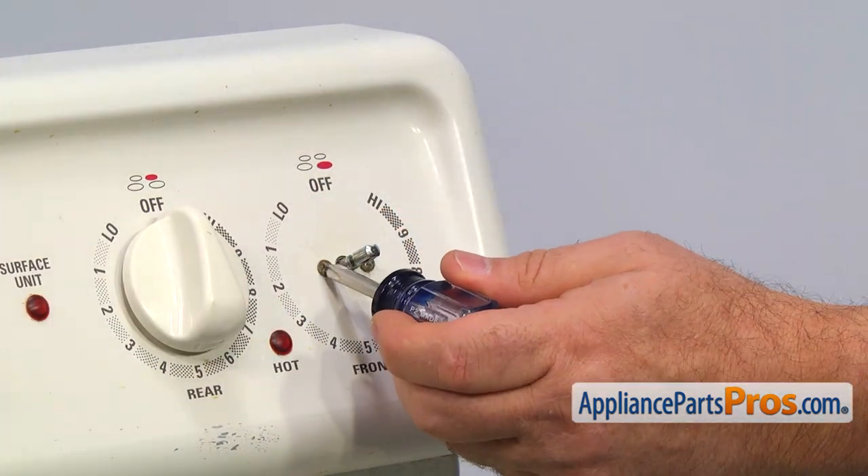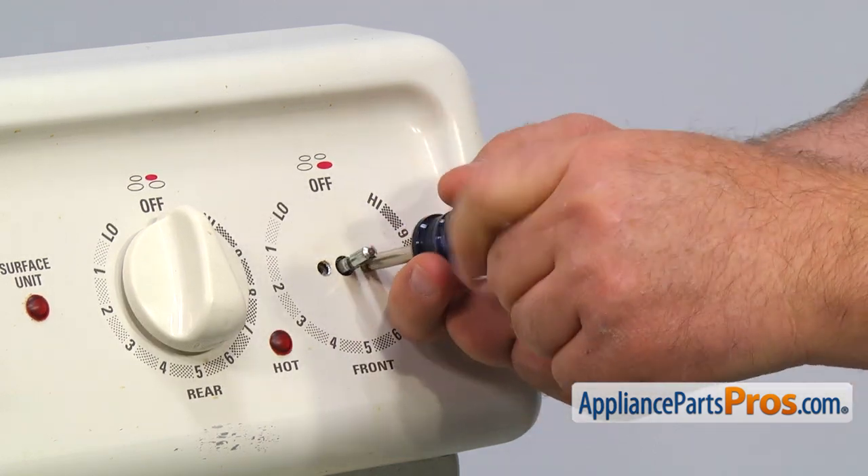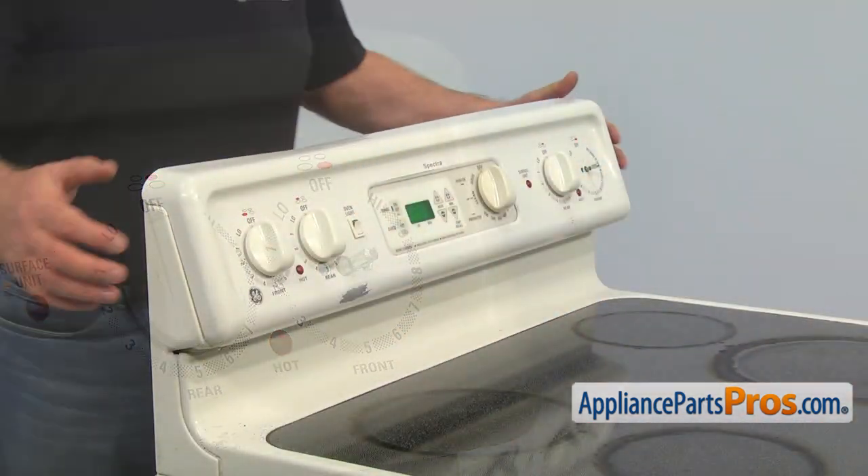Using the Phillips screwdriver, take the two mounting screws out and remove the control panel.